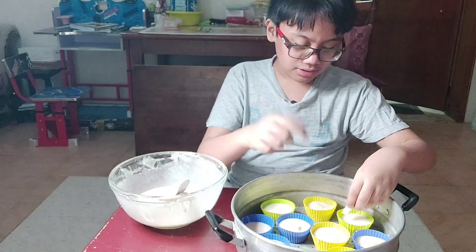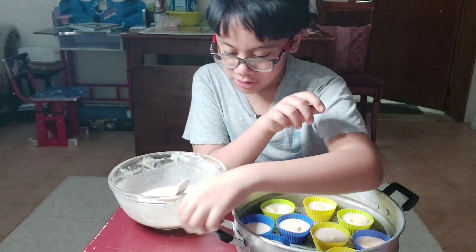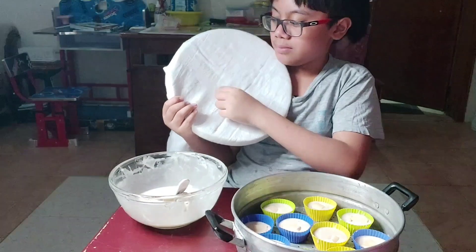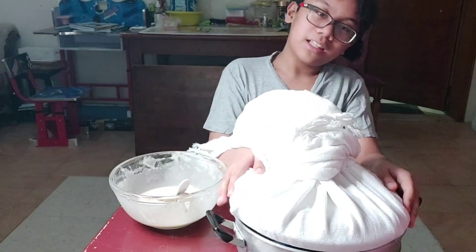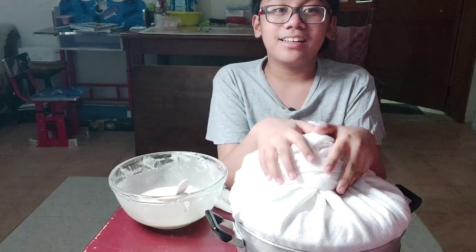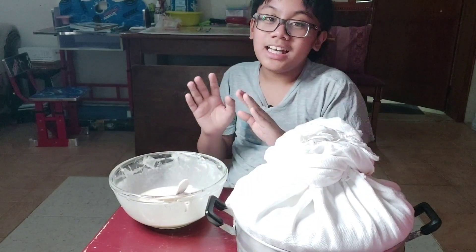The water might drip onto your puto and ruin the entire batter, so please put a cloth on the steamer so the cloth collects all the water. Right there, like that. I will not show you the cooking part because my mom will do it — I'm scared, I hate the cooking thing. She will be the one to cook this because I might burn myself. See ya — maybe I'll eat it. Bye.